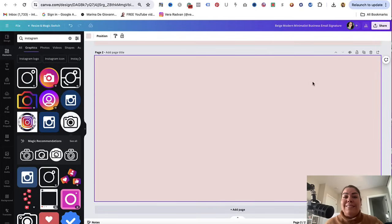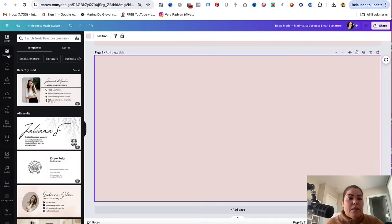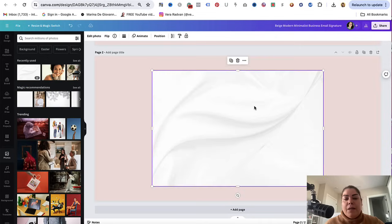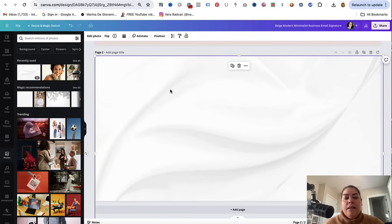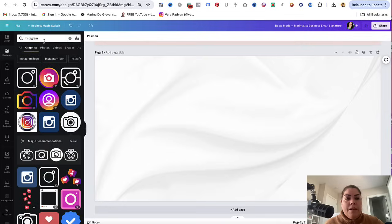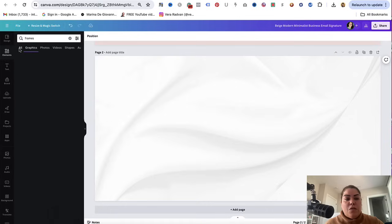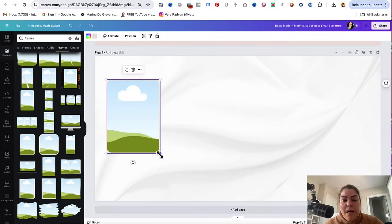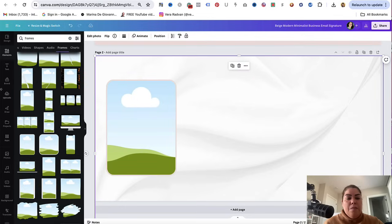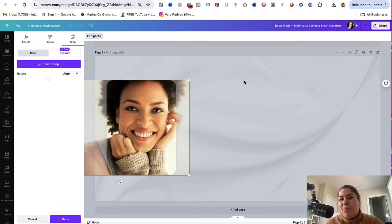This is automatically already sized for an email signature. From here, you could change the background — I'm going to go to photos and pick this background here, then stretch it out. I'm going to go to frames, type up frames here, and pick one of these. I kind of like this one with the outline — I'll make it a little bit bigger. Then I'll go to photos and use this young lady right here as a picture for now, just for the purpose of this video.